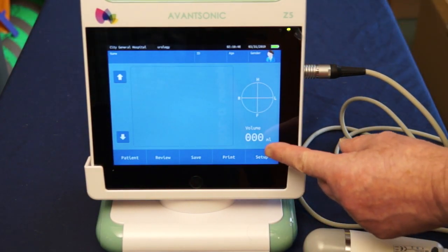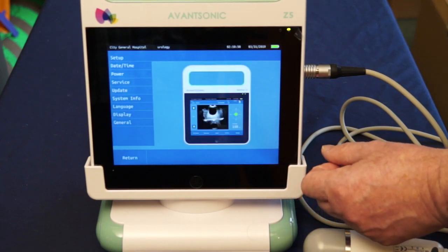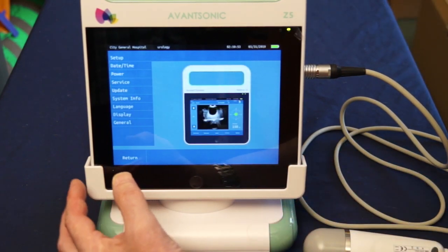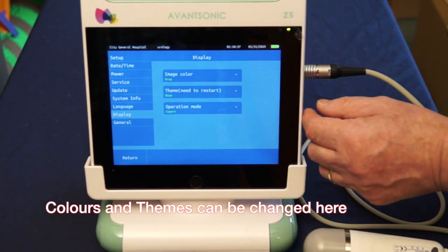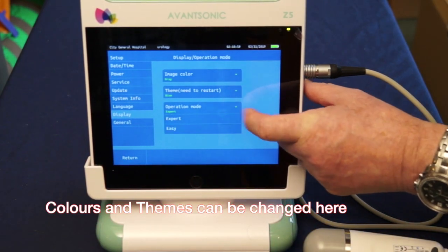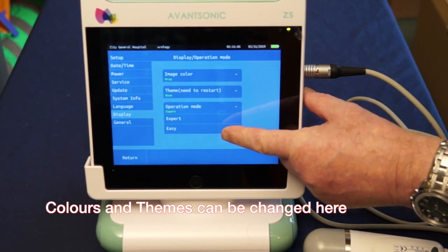Using the touchscreen facility, select Setup and you'll have the ability to press the display icon and then select whether you want to use expert mode or easy mode.